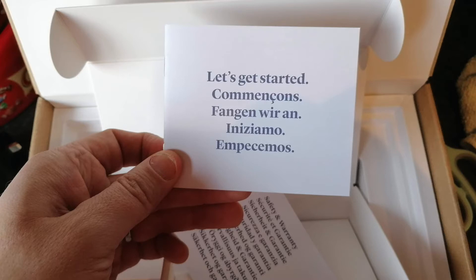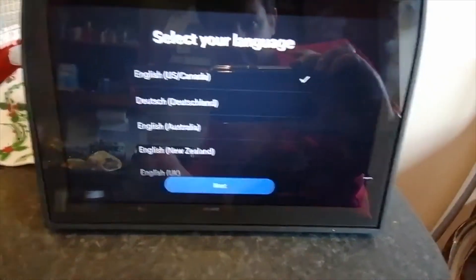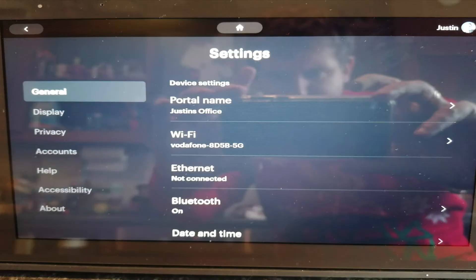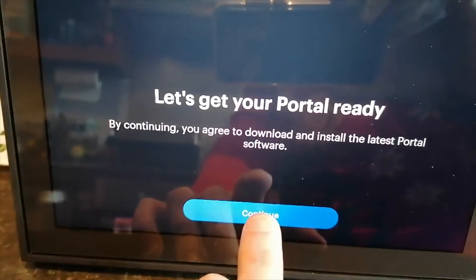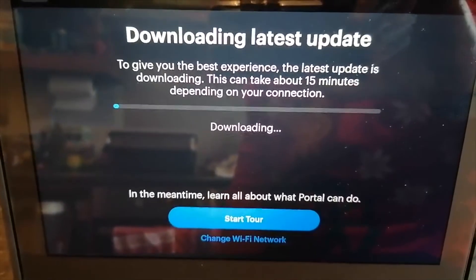There's also a little manual on how to get connected. Once I plugged it in, the portal logo comes up, it took a while to load, and then you get into your languages — you select the language that you want and then connect to your Wi-Fi. You then give the portal a name — I gave it 'Justin's Office' — and agree to the terms of service. It comes up with 'Let's get your portal ready,' so I clicked Continue.